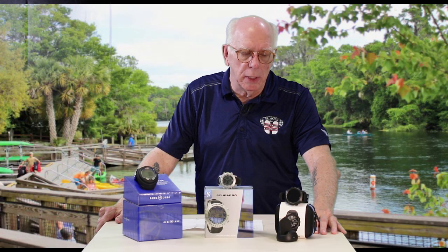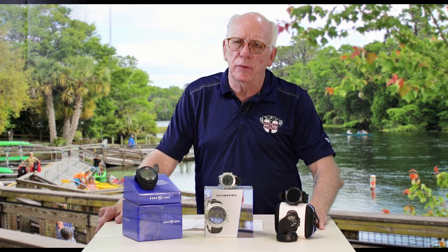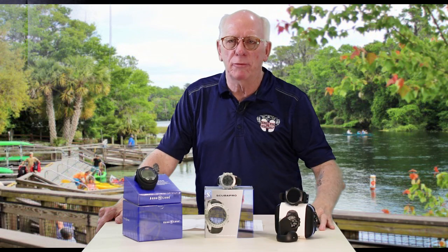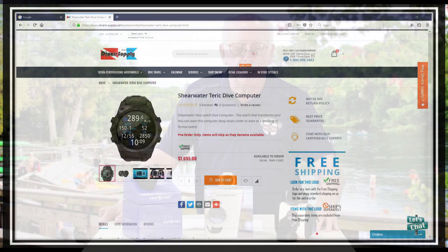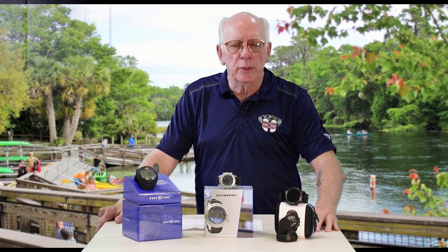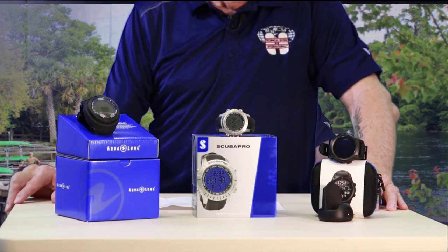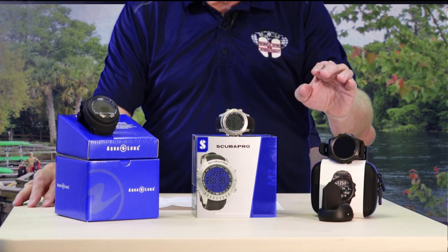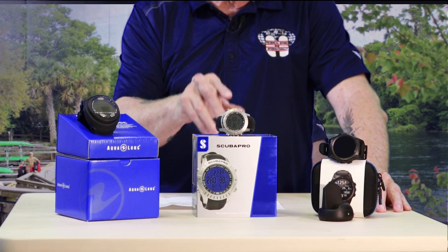These particular computers I have here are all wrist computers. I took one from the low end or entry area for computers and then moved into the higher end. Looking at the three computers in front of me, I've got a price point of just under $300, a price point of just under $1,100, and one in the middle that's pretty much in the middle.